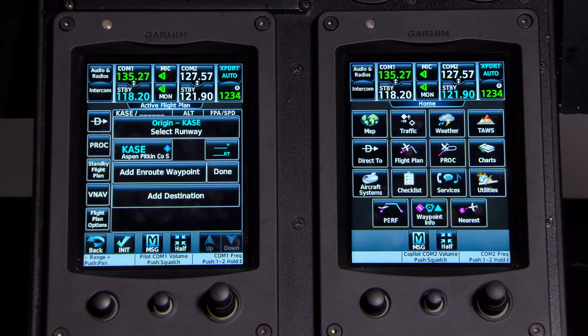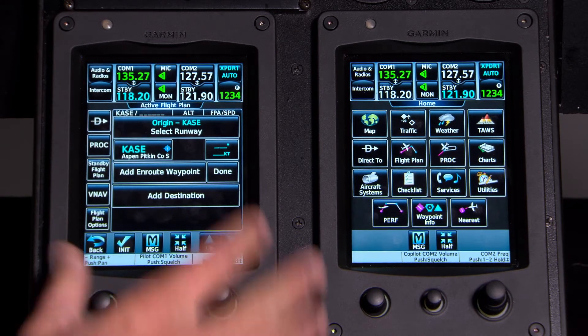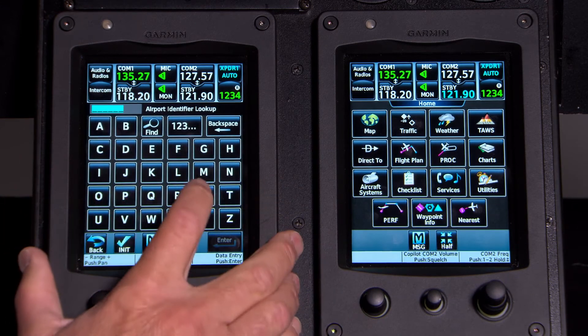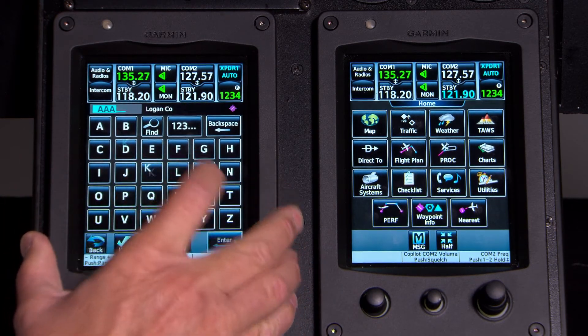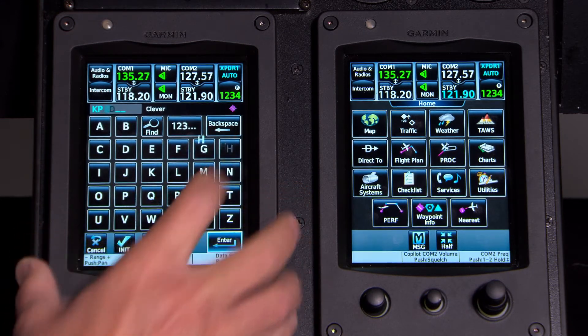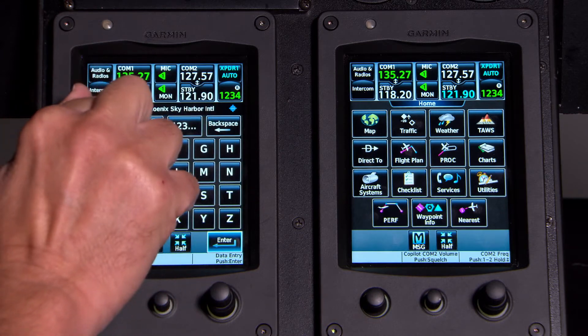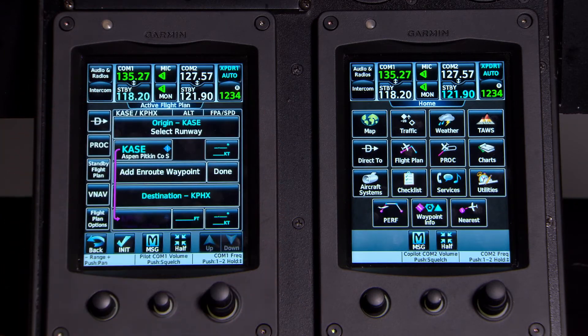Now it's time to build our flight plan. It knows we're sitting in Aspen, so that's already populated. I'll go ahead and add a destination. We're going to Phoenix, so that's KPHX. There it is — Phoenix Sky Harbor. Press Enter and we have that in our flight plan.